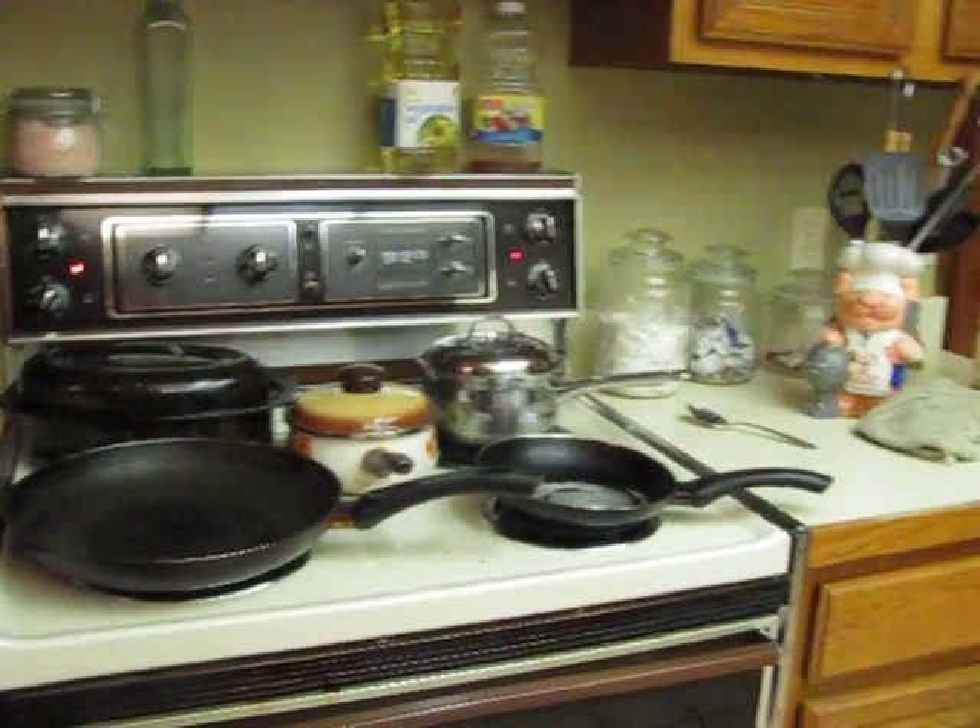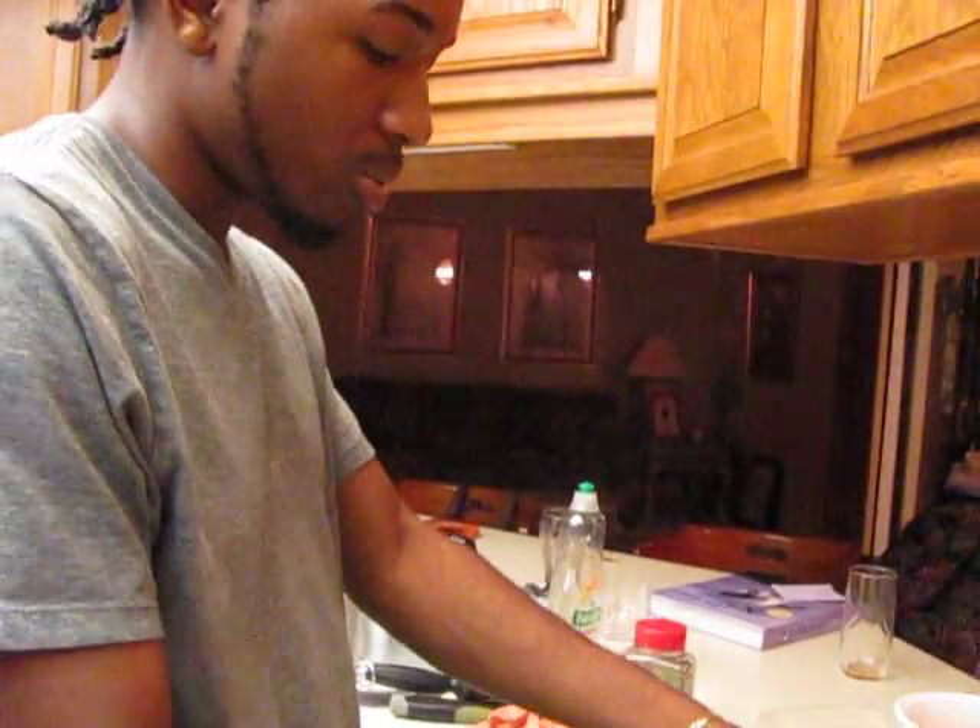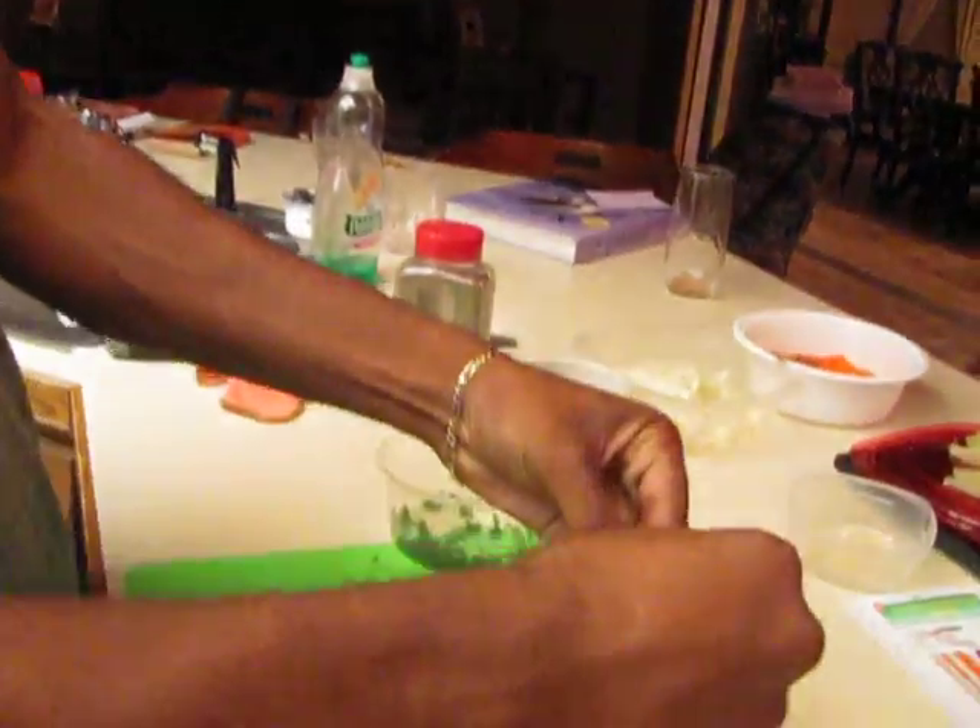Coming back to here, I'm gonna squeeze limes over the top. I didn't want to cut another lime so I'm just using a squeezer. Squeeze out some juice.